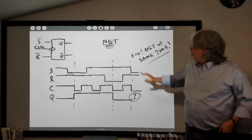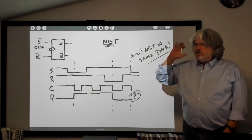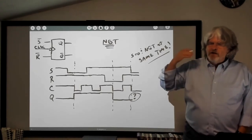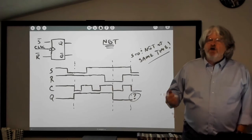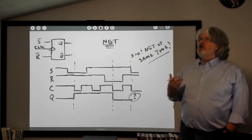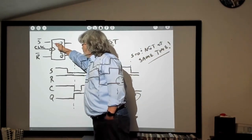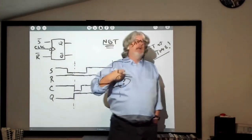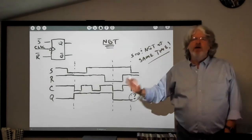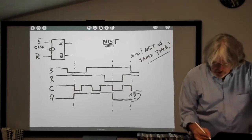For circuits like flip-flops — especially synchronous circuits where you're waiting for a clock to go high or low to set outputs — you can run into timing situations. I'm going to talk about setup time, where it takes a little bit of time for the internal circuitry to set up. Once I assert the set line, it takes a little time for the innards to recognize that and get ready for the clock signal. This leads to worrying about setup times and hold times.